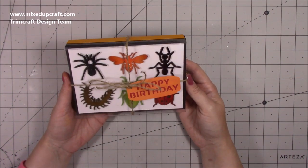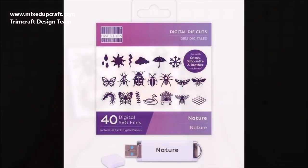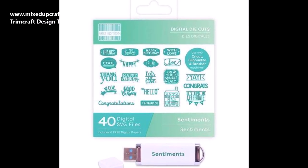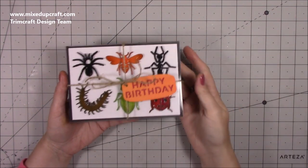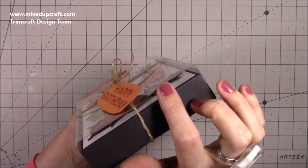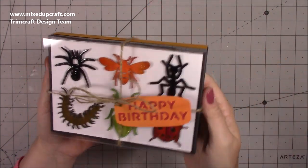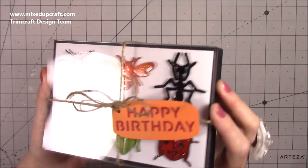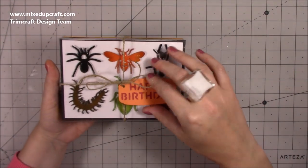This one has been made using some of the SVG cut files from the new Trimcraft USB that's launching. We all got sent that a few weeks back and were asked to make some projects, so this is one I've come up with. On the side you'll see this raised piece of acetate to give the look of it being in a case – I wanted that to look almost like glass. I've also coated all of the bugs with some glossy accents so they have some shine on them – really really fun.